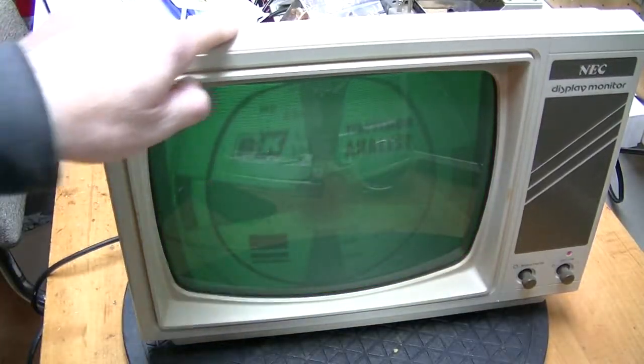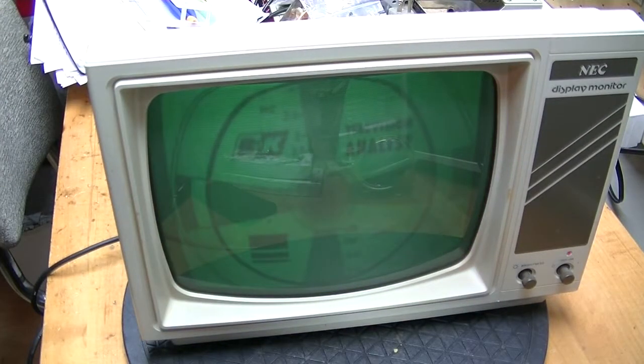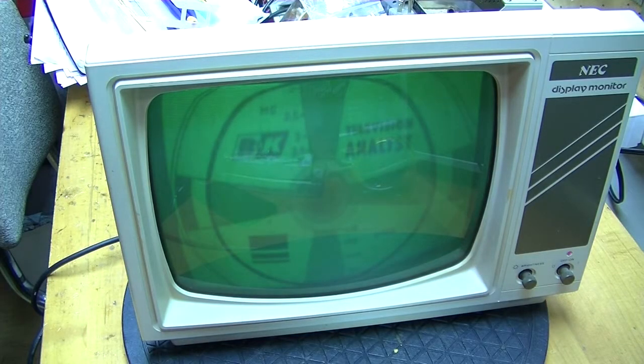I suppose if I had spare time, I could do something about the case — it really needs Retrobrite, though it would make it look better in the short term. Retrobrite is not permanent; it would still fade again. So maybe one day I'll treat this case with Retrobrite. Now that the monitor is adjusted as well as can be expected, I can put it back together and connect it up to the Franklin Ace and enjoy some vintage Apple II games.